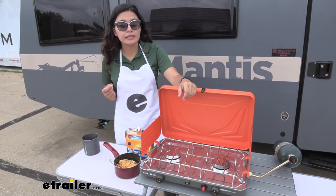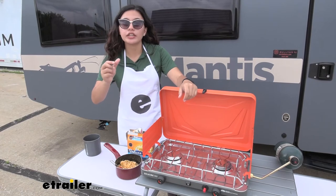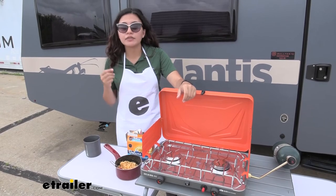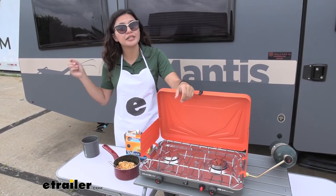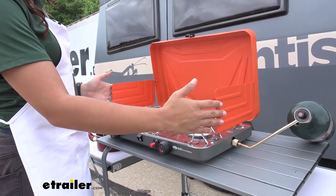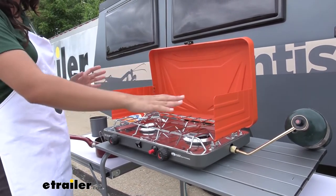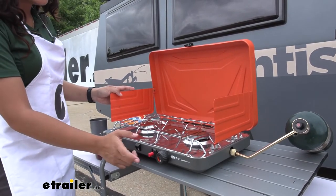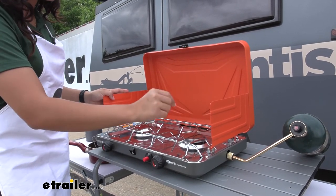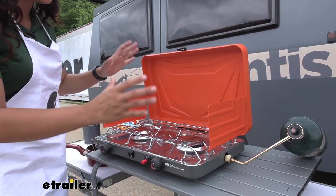My final thoughts: I was very impressed by how much heat this stove outputs while cooking. I actually had to turn the burner to the lowest setting because it was boiling my water too quickly — very impressive, and definitely useful when you want to cook a large meal fast. It's pretty windy here at eTrailer, and I was impressed by the windscreen — it stayed in place and helped protect my cookware and food. The ignition didn't work the first time and I needed to use a lighter, so maybe have a spare just in case.